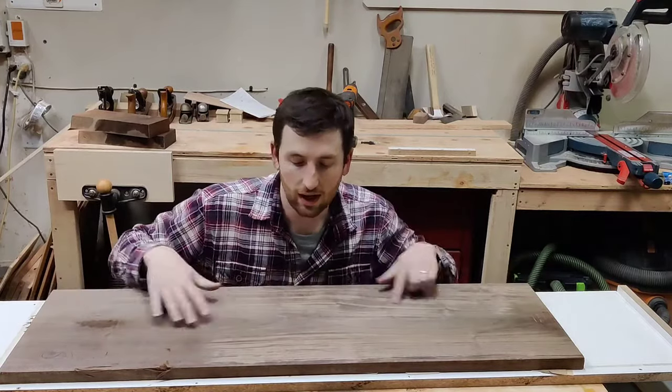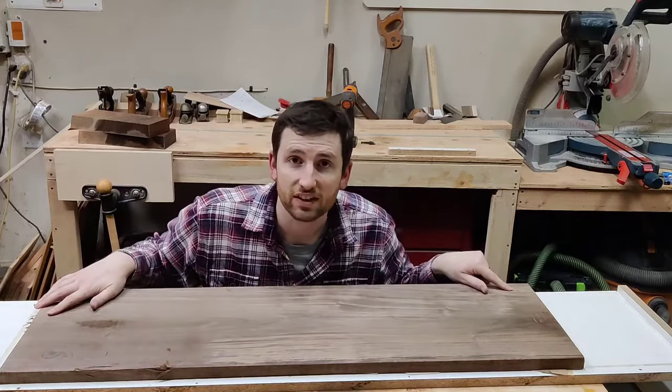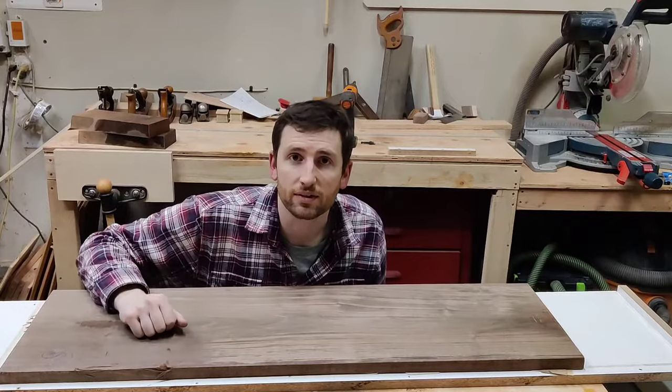Today I'm going to show you how I got this board perfectly flat without the use of a jointer.